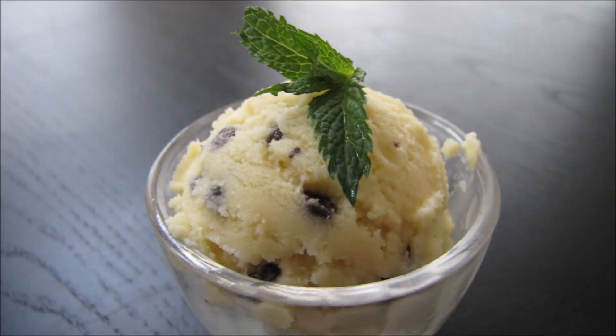And here we have it — mint chocolate chip ice cream. Sadly, this recipe didn't have enough of a mint flavor. A lot of it was drowned out by the buttermilk in the ice cream base recipe. I think this might become a recurring theme in the ice cream recipes, so I might have to adjust them to really get some strong flavor out.